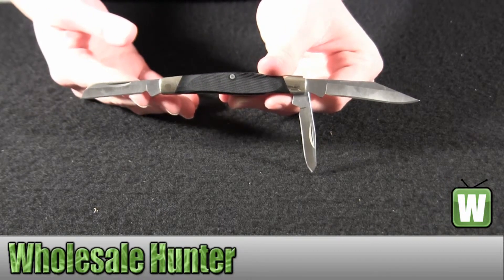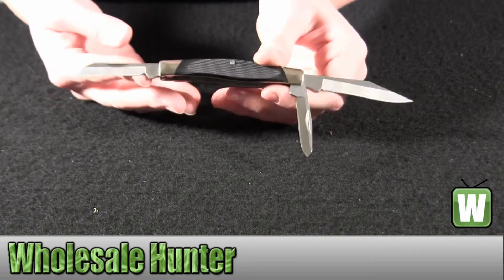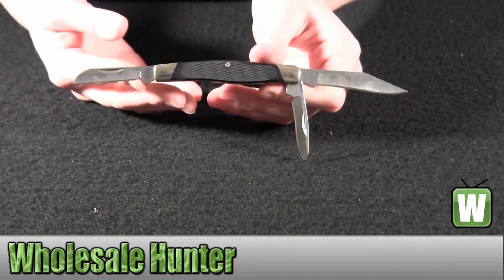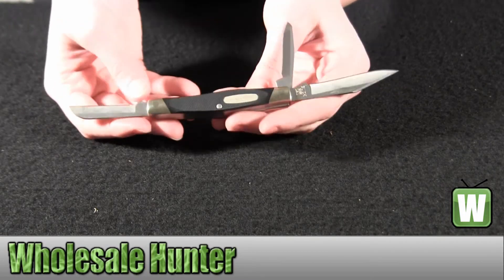And again, this is a Cadet Buck Knife. It's black, by Buck Knives. It's a folding lock back knife.